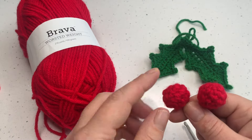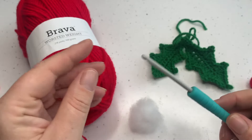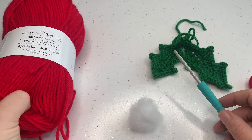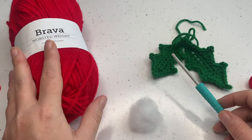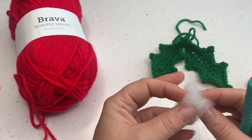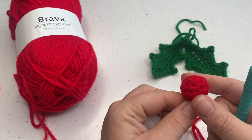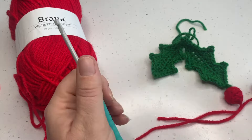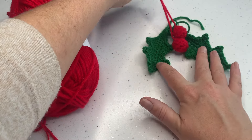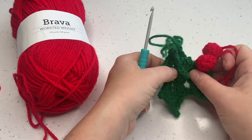The materials we're going to need to complete these really cute holly berries is very simply a four millimeter crochet hook, some worsted weight or aran weight yarn. I'm using this Brava from We Crochet or Knit Picks which is just colour red, nice and simple. You're also going to need a very small amount, probably not even this much per berry, to stuff into your little berries, or you can use some scrap yarn. I'm going to be pairing mine with my holly leaves eventually to create some real festive fare for my home. So let's gather those materials and get started.